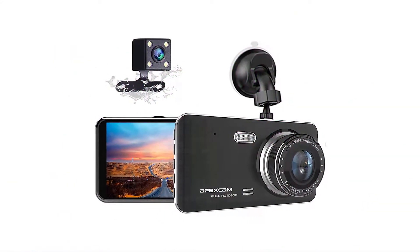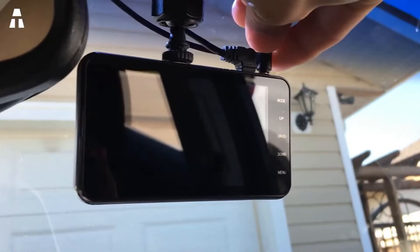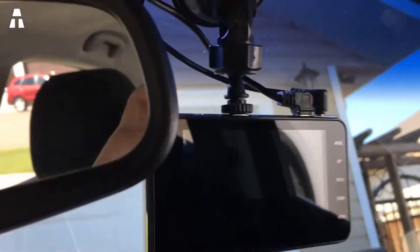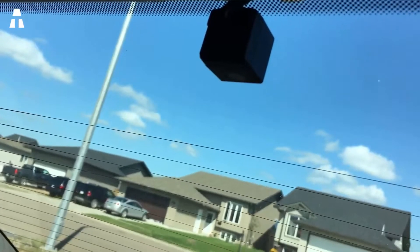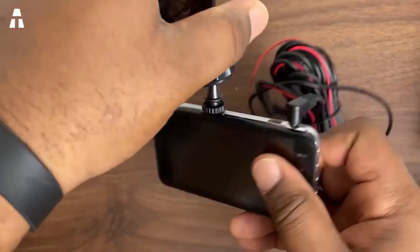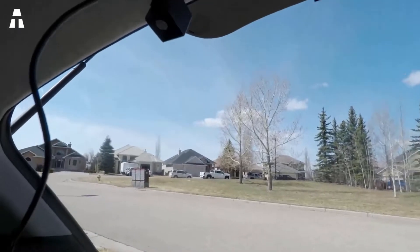In 2021, the new Apex Cam with 170-degree vision was released. It is equipped with a 4-inch screen assuring real comfort during viewings. This model offers dual night vision with a front camera and one in the back. The model also includes a G-sensor function, and the resolution is more than satisfactory at 1080p.